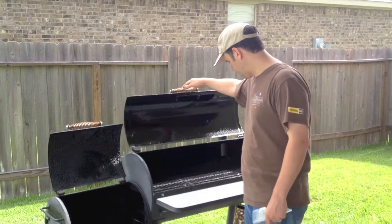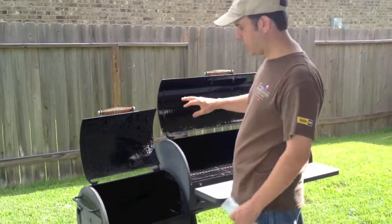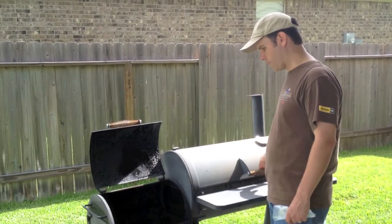Made in Texas. You need to have something with a separate firebox in order to smoke the brisket properly, preferably.